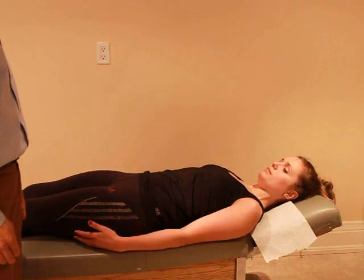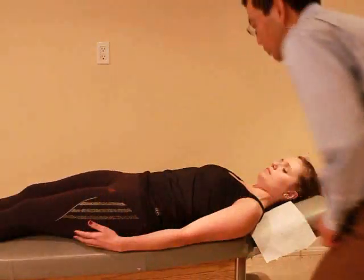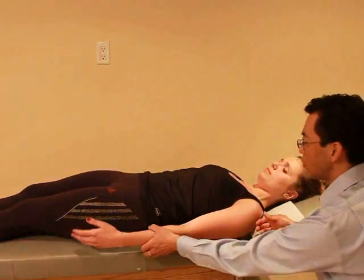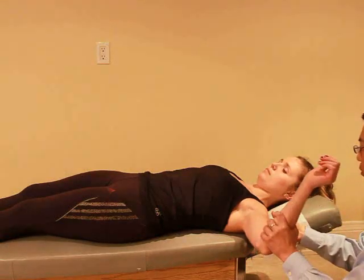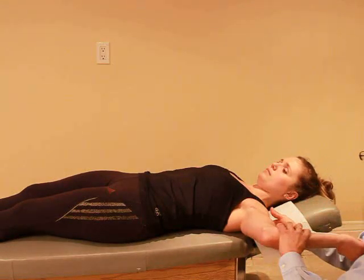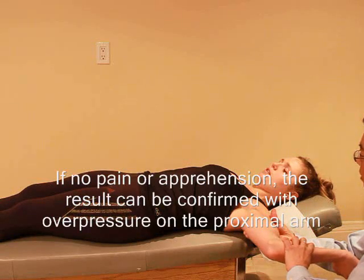I'm gonna test your shoulder and I just want you to let me know if you have any discomfort. So from here, I just want you to relax. And I'm just gonna turn your shoulder out. Is that okay? Mm-hmm. What if I just push a little bit? That's okay? So good.